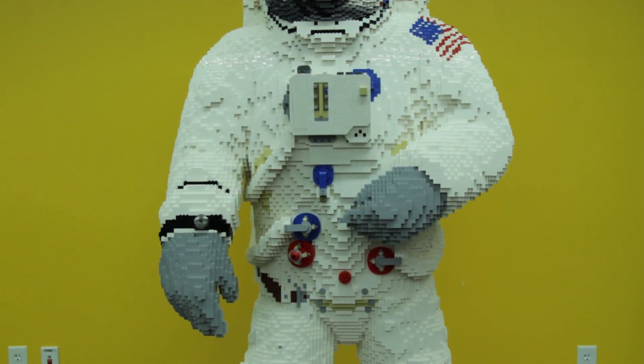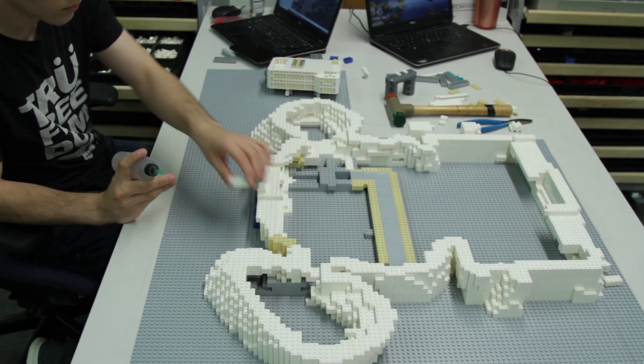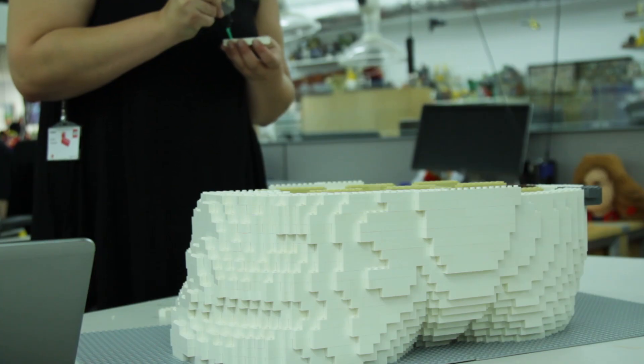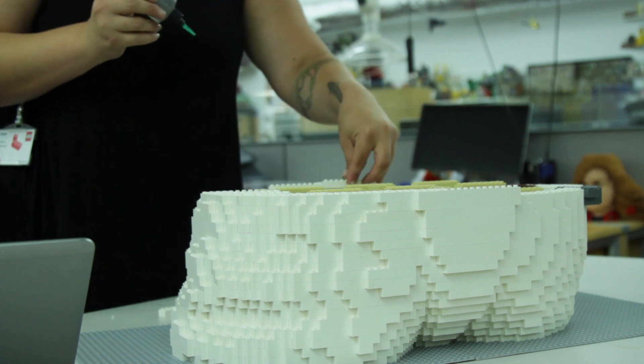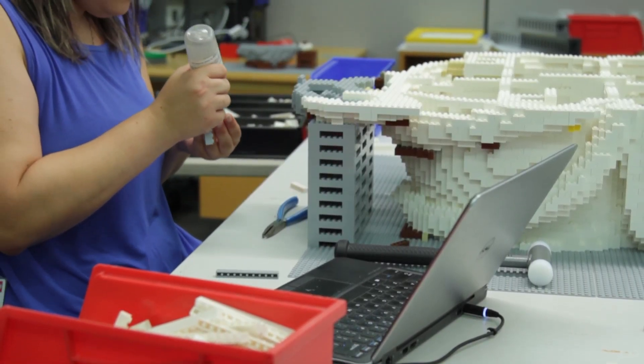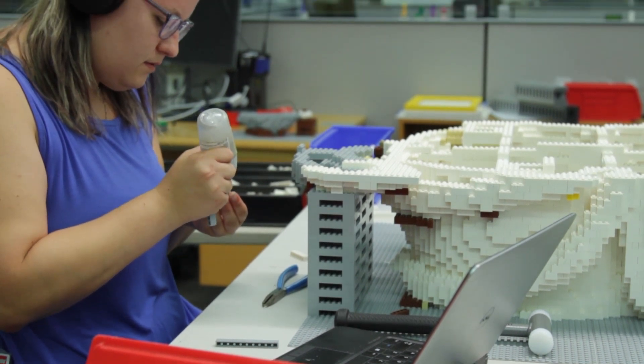In the model shop we tend to use two different design styles when creating a lifelike human being or something of that scale. The first one is just taking basic bricks and stacking them and arranging them in a way that you create the shapes — if you're trying to do a ball, you would do radiating rings that go around a 3D shape, and that's how you get a ball.